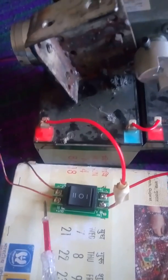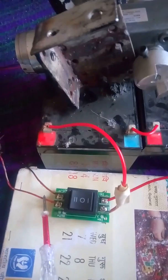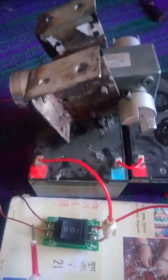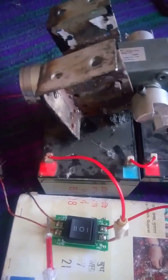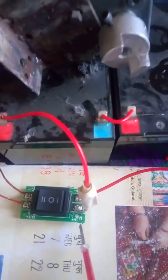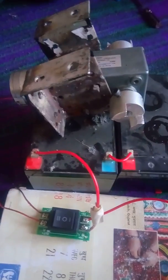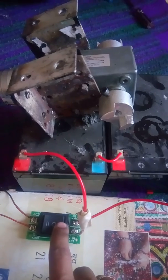Motor plus is connected to out-plus and motor negative is connected to out-minus. Battery plus is in-plus and battery minus is in-minus. Now we start the motor. This is the forward driver switch and self-locking motor.